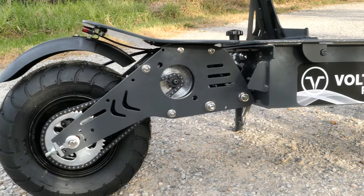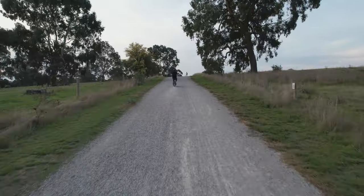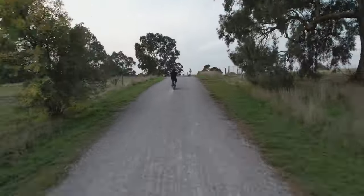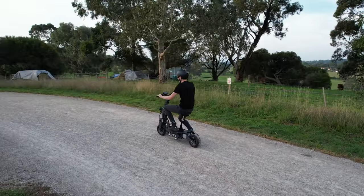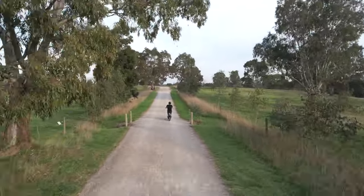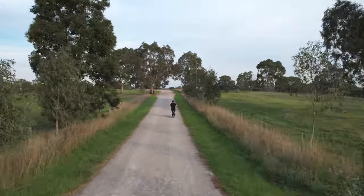That 3kW motor is more than up to the task of going up hills and getting you up to speed. The guys at Voltrium tell me that it can carry a full size adult up to grades of 45 degrees. 45 degrees — that's insane!